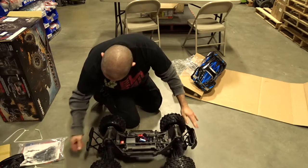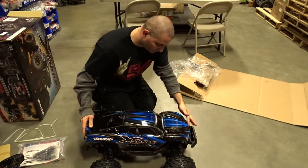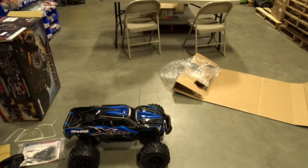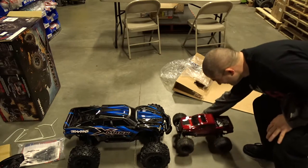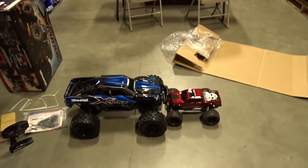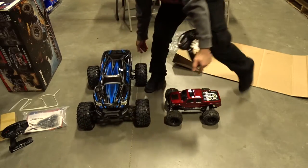Look at the size of those shocks. The size of these tires. I don't know if I have to get a license or registration for this thing. But I do have the batteries for it inside. I do have something to put next to this to show the size — here's my old one. It's ridiculous.